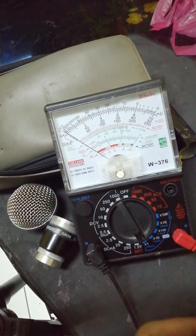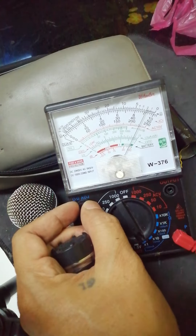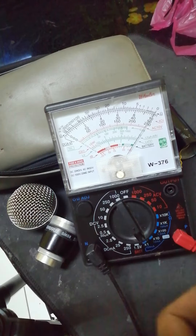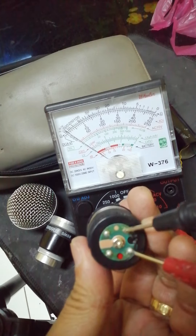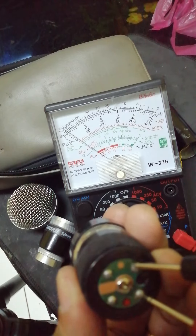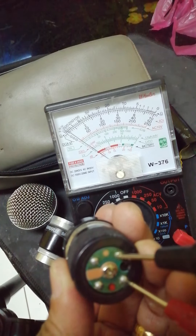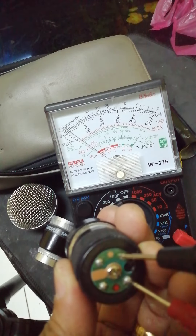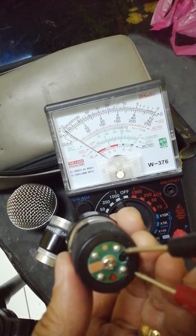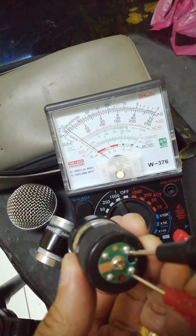When you put it on the times-1 range and measure the resistance, it will read 600 ohms. You can hear a clicking sound, indicating that the coil is good. Without any resistance or no sound at all, the coil is open.